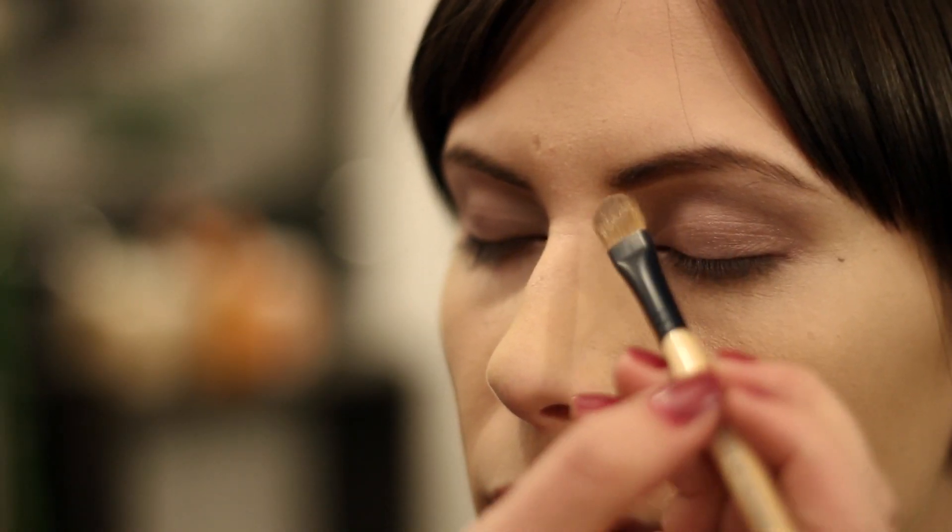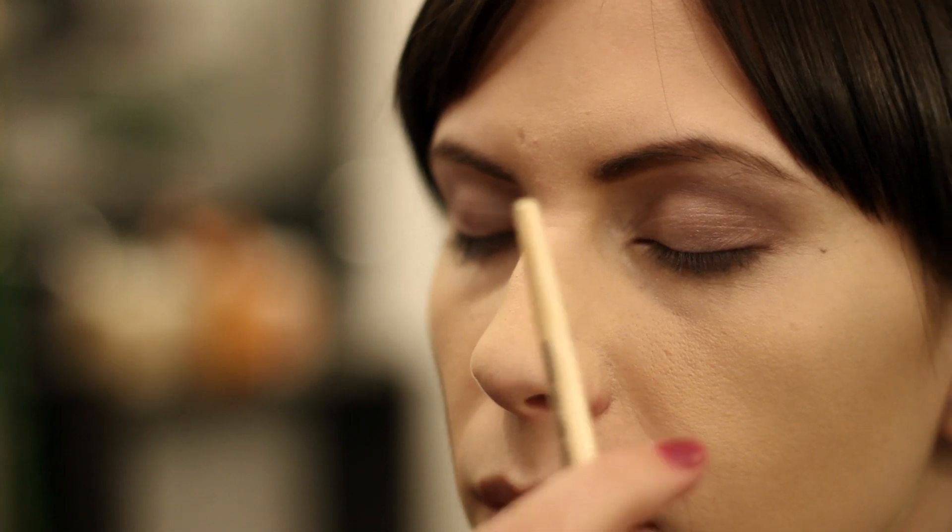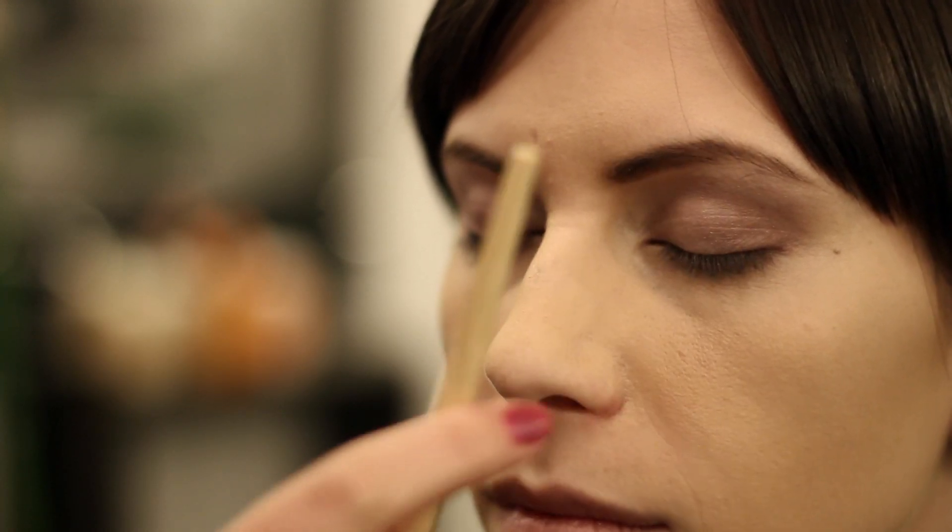With a smokey eye you always want to have a really nice, precise, defined brow. You can do that using an eye shadow or a pencil. You just want to make sure it looks nice and consistent on both brows before you get started.